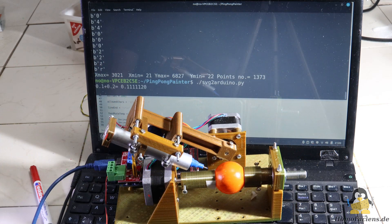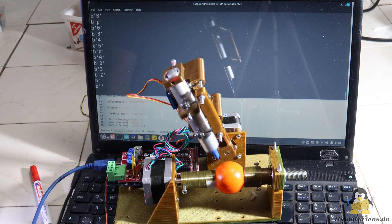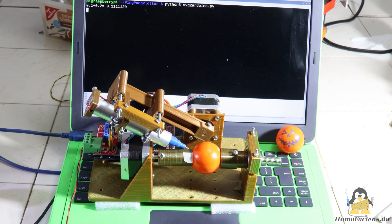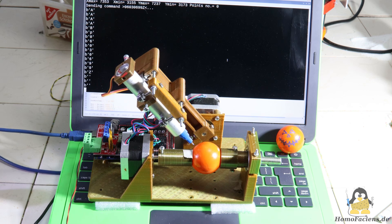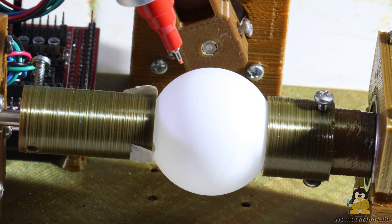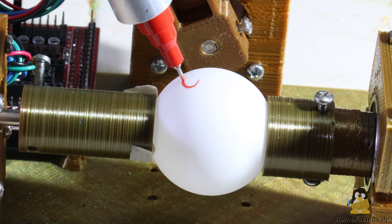On the software side, an Arduino sketch and a Python script are required. The Python script runs on an old workshop laptop under Linux Mint, and it also works with the Raspberry Pi. Scalable vector graphics created with LibreOffice Draw are processed. You can watch the machine at work for hours, and here are a few meditative film sequences that show the plotter in action.